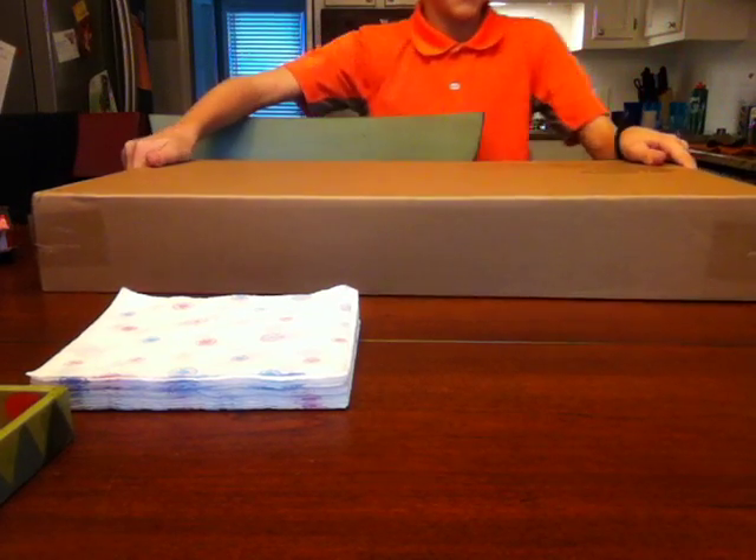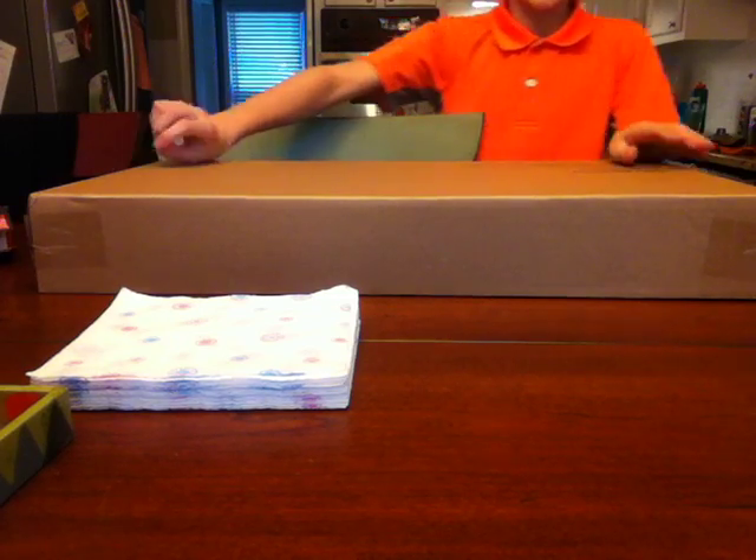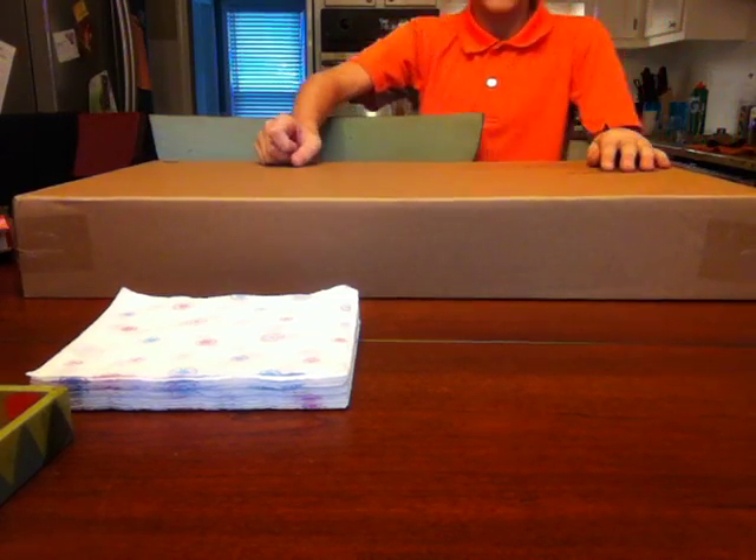Hey guys, Splinter Films here. Today I just got a new Nerf gun and I'm going to be opening it, unboxing it, and reviewing it.